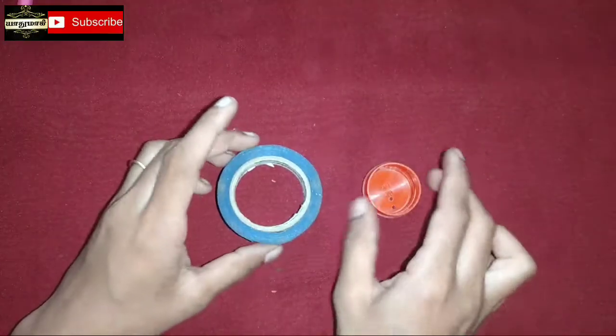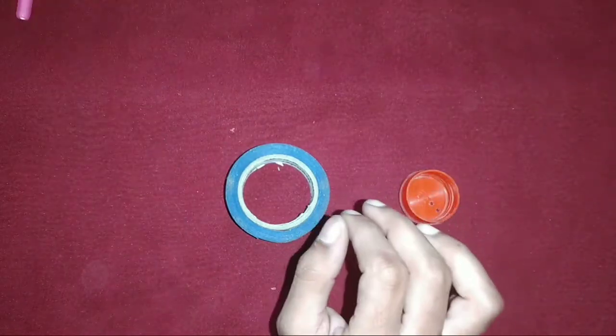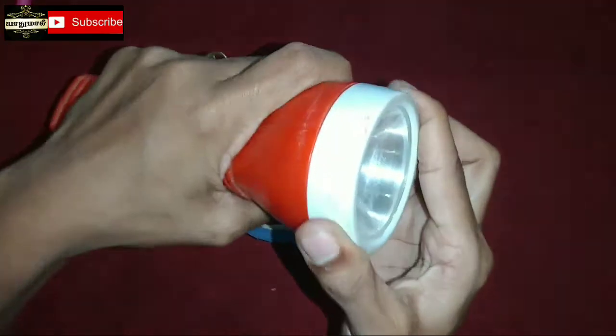Now we rotate on the inside. We rotate the hole on the top. This is the torchlight or the side of the white color.